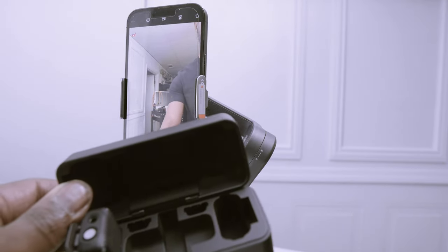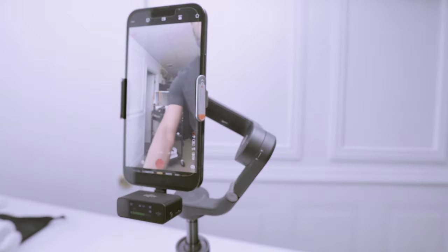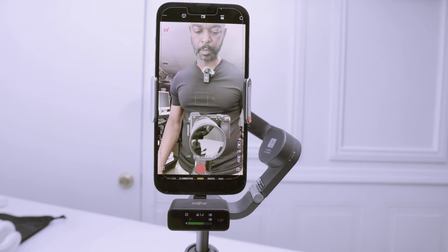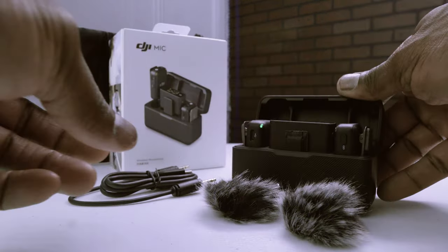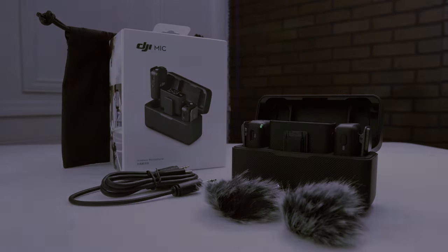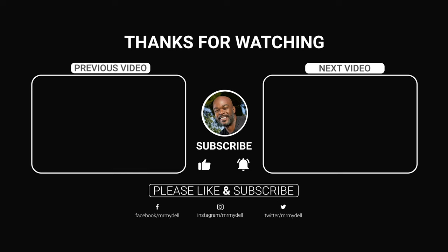This is a game changer for me given how much vlogging and content creation I do — I think this will come in handy for sure. That concludes my review of the DJI wireless microphone. Overall I was really impressed with the performance and features of this product — it made recording audio so much easier and more efficient, especially when out and about. If you enjoyed this review, follow me on TikTok, Instagram, and YouTube for more tech reviews and tutorials. Don't forget to subscribe, share, and like, and leave any questions in the comments below. Thanks for watching!